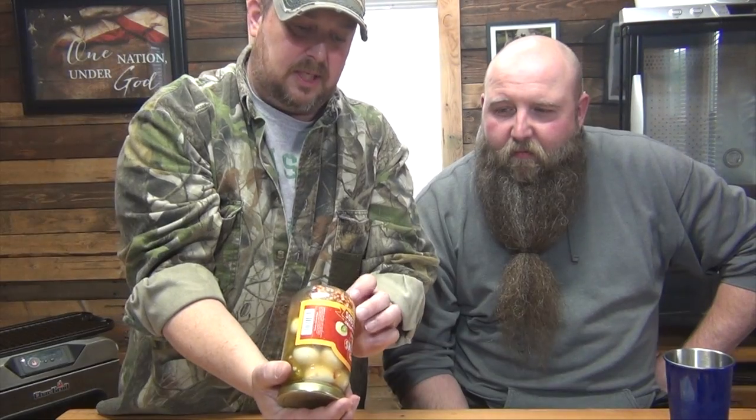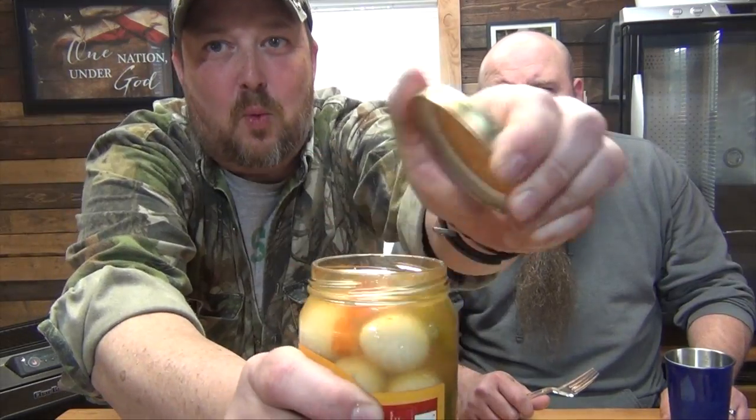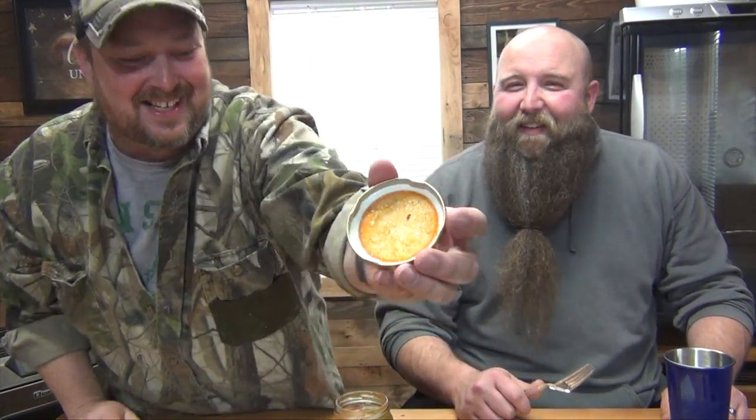Welcome back. Van here. This is Seven Farms pickled jalapeño quail eggs. What do you think that is down there — the seeds from the jalapeños? Look at the color of them — they're orange colored. I guess the orange is from the carrot. Something colored it right.